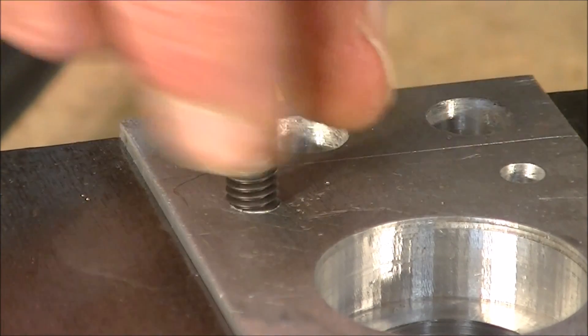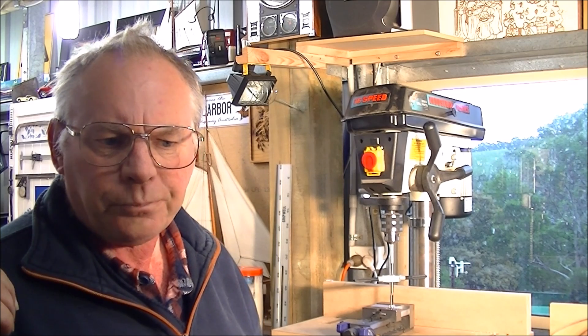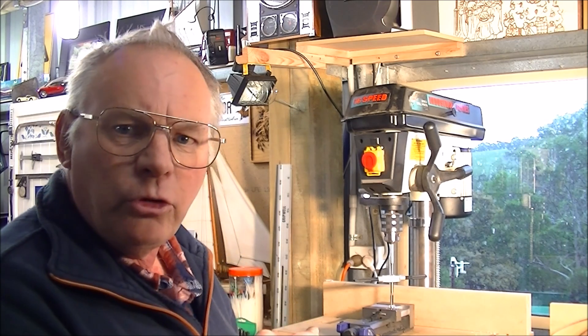So that's how to cut a thread in a blind hole in aluminium. I've just shown you how to tap a thread in a piece of aluminium by hand. I'm just going to show you another method.